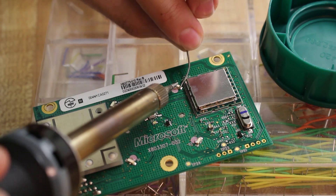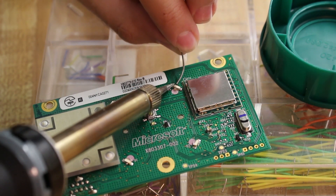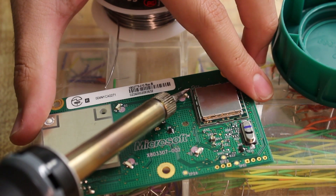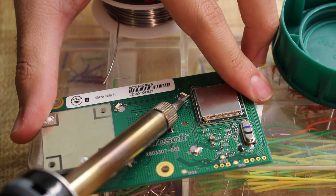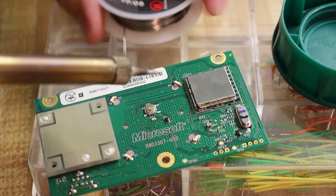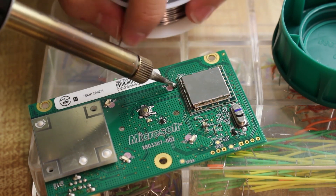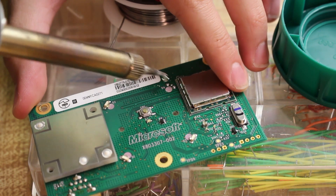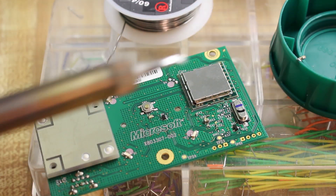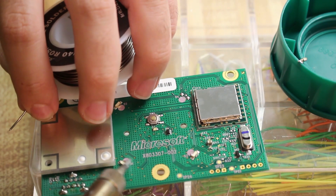Once you have your RF board out of your console and in front of you, what you want to do is flood the old LEDs off of your board. This is the easiest part of the process, but it does require a decent amount of solder. You can be as sloppy with it as you want, just as long as you're not trying to damage anything on purpose. What you're trying to do is put a lot of solder - flood it on here - and rub it across the LED light on each one, across all of the LED points. What that will do is loosen the LED itself and pull it off.